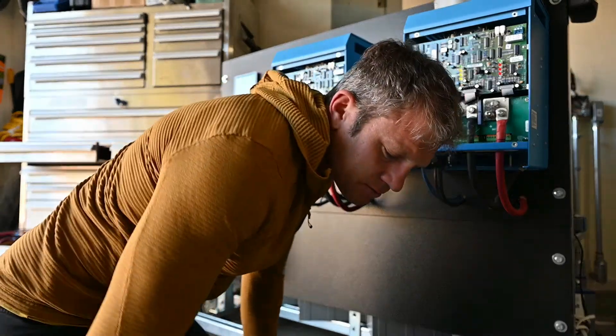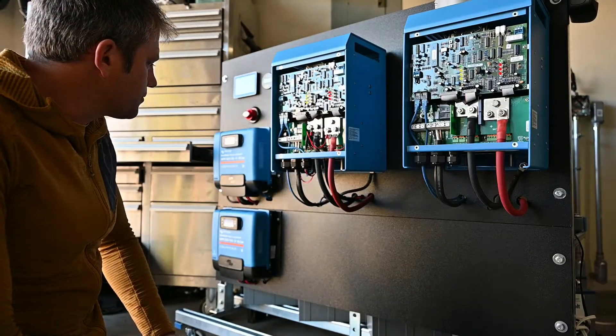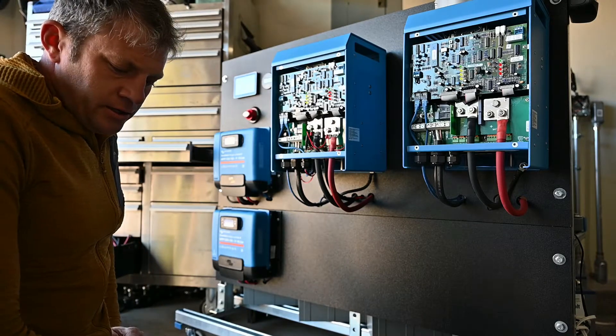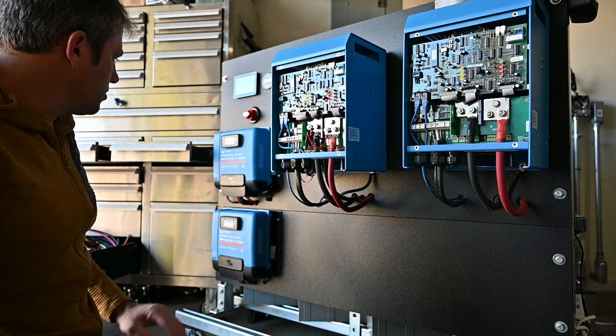Okay, this is Daniel. I just wanted to give a couple updates on the charger. I'm going to answer a few questions that were posted in the comments and just show some updates.